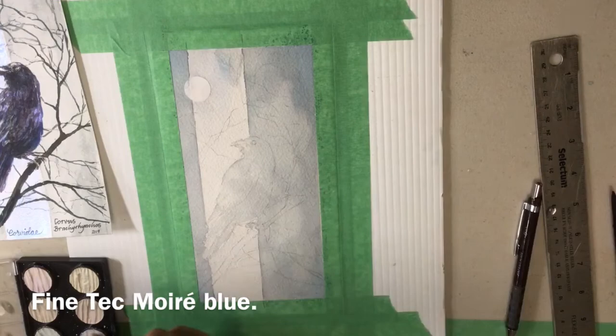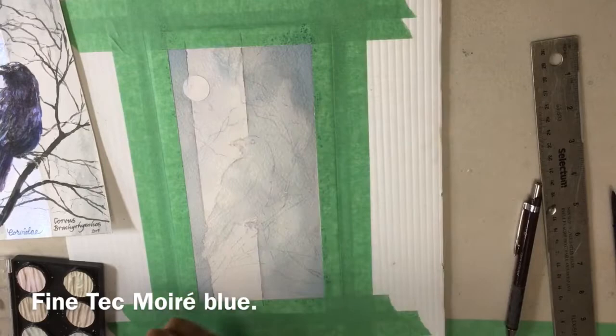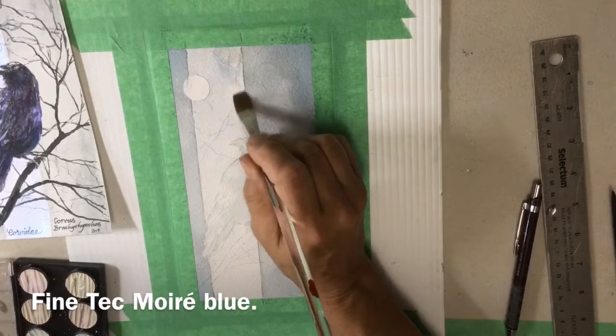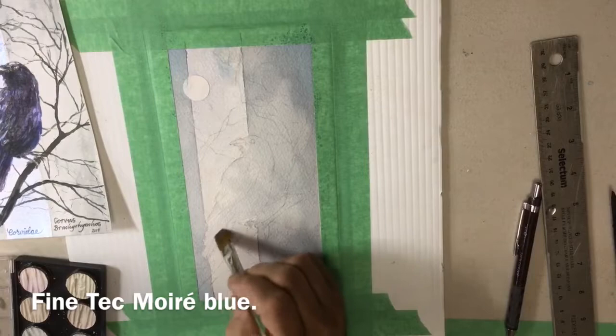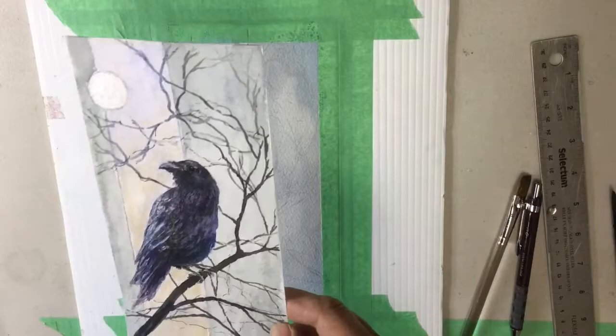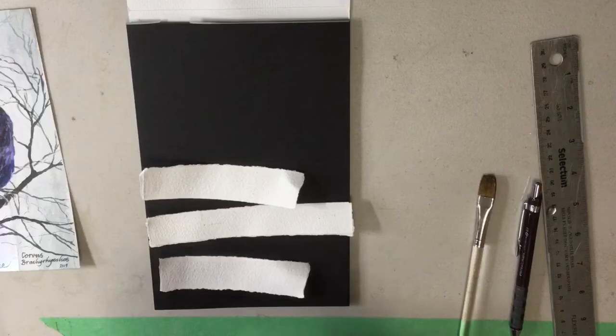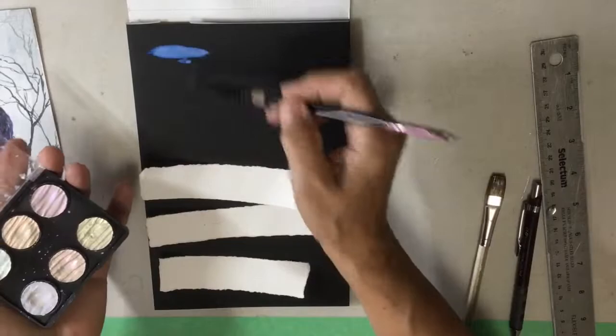Like Pearl-X or Perfect Pearls. I like to add a little bit of gum arabic powder to those to make sure they stick. This one is the Fine Tech paint in blue, and I'm just painting that on behind the crow - not on the crow itself. When I'm filming it you can't see much change of colour, but when it's dry it will have that beautiful iridescence. I did put on two coats - when the first coat was dry I put on a second coat to make sure.